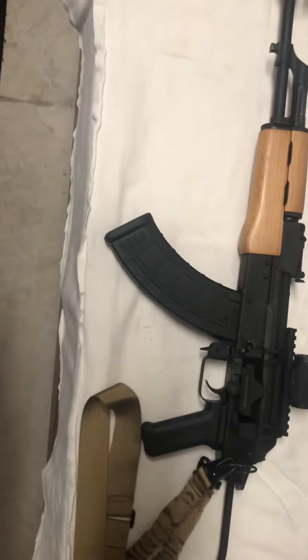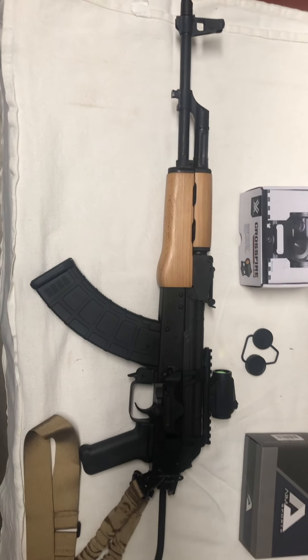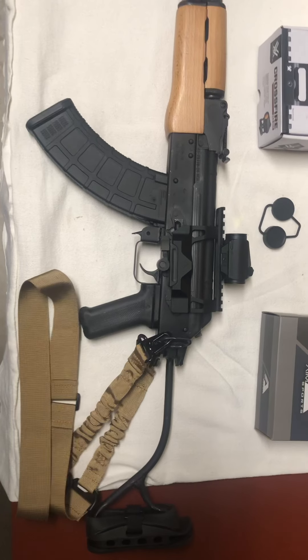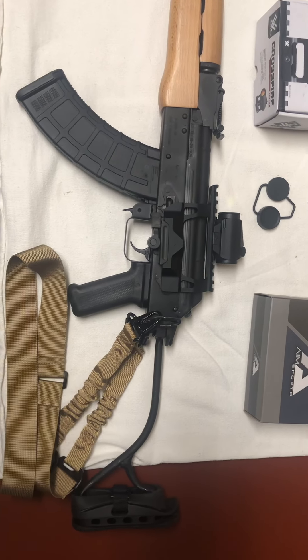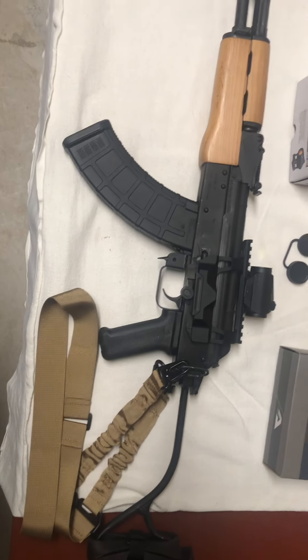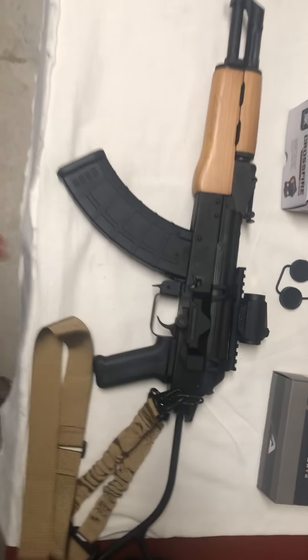I wanted to throw that out to you guys. I'm at the age now where I sort of need a little extra help when it comes to target acquisition, but it wasn't too big of a cost issue for me to get what I got here. I just kind of wanted to let you guys see that.